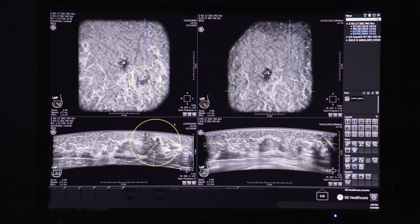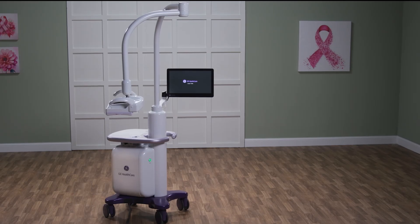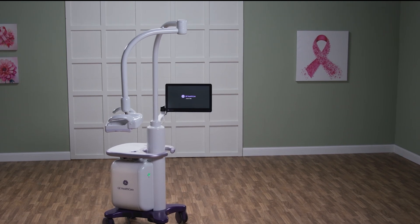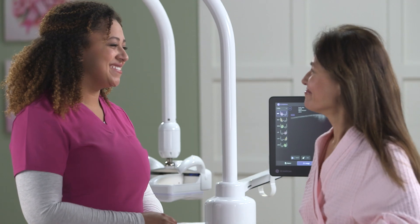The standardized ABUS volumes can serve the entire care pathway, correlating suspicious findings to priors, as well as helping to monitor systematic therapy response and benign lesions in young women. Invenia ABUS Premium — helping physicians to gain peace of mind with optimal outcomes along the care pathway.